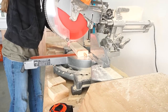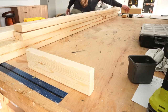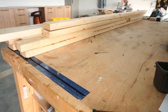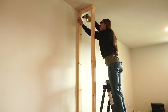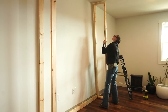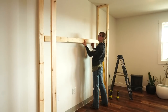I jumped right into framing this box out after I determined its location. I screwed together two sidewalls made of 2x4s and secured them to the studs I had marked. Since this box would be about 84 inches wide, I took 84 inches minus 7 inches for the 2x4 sidewalls and cut a 77-inch long 2x4 to space the second side out evenly.